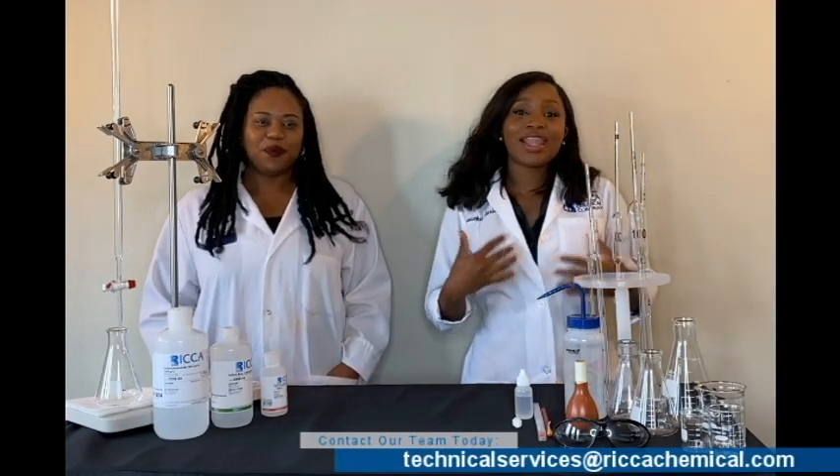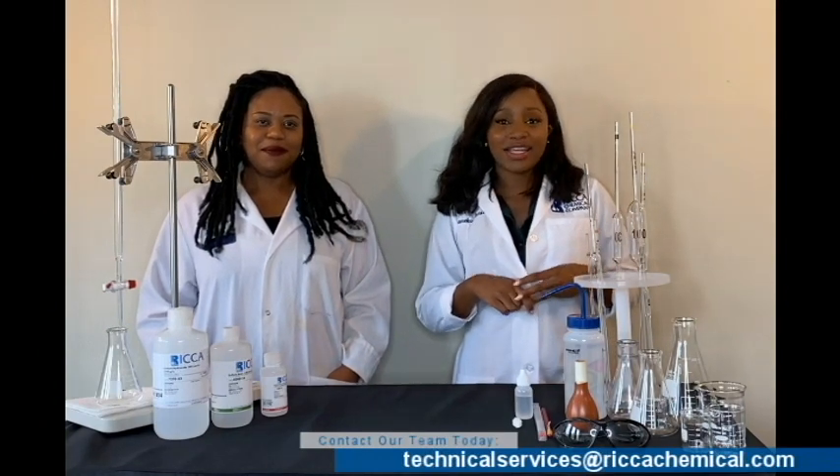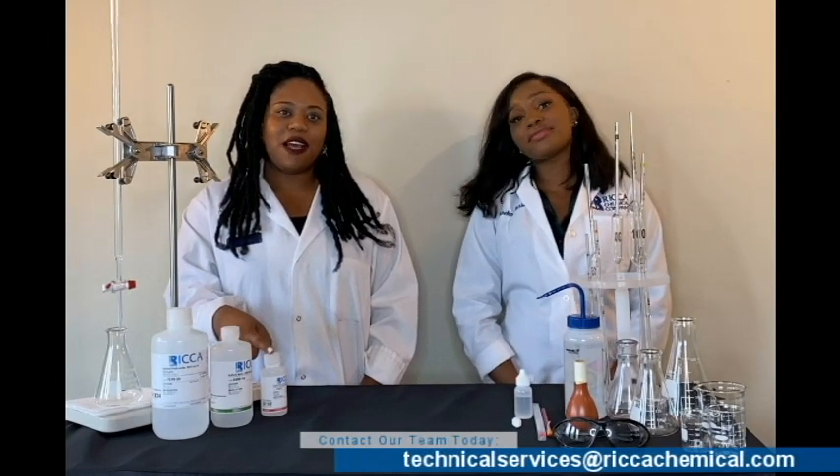In tech services, we get a lot of questions concerning our standards, reagents, and appropriate assays in order to execute both precision and accuracy. Today, we're going to do a titration with strong bases with standardized sulfuric acid solution. We're going to use 20 percent weight volume of sodium hydroxide, one normal sulfuric acid, and phenolphthalein 0.5 percent in alcohol as our indicator.